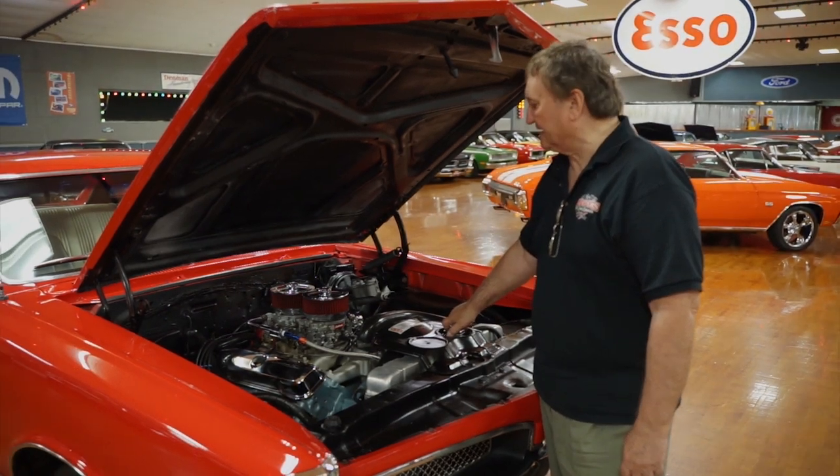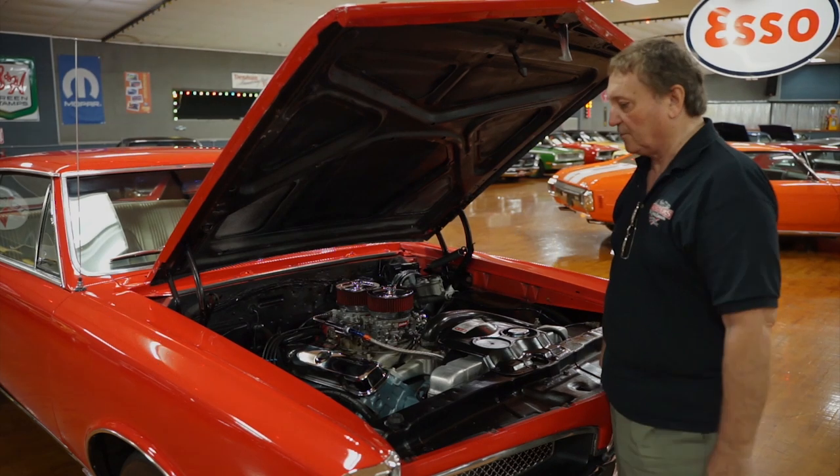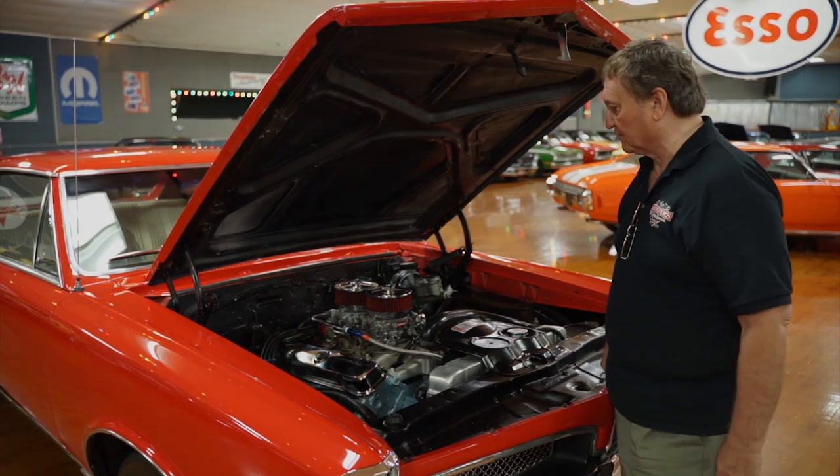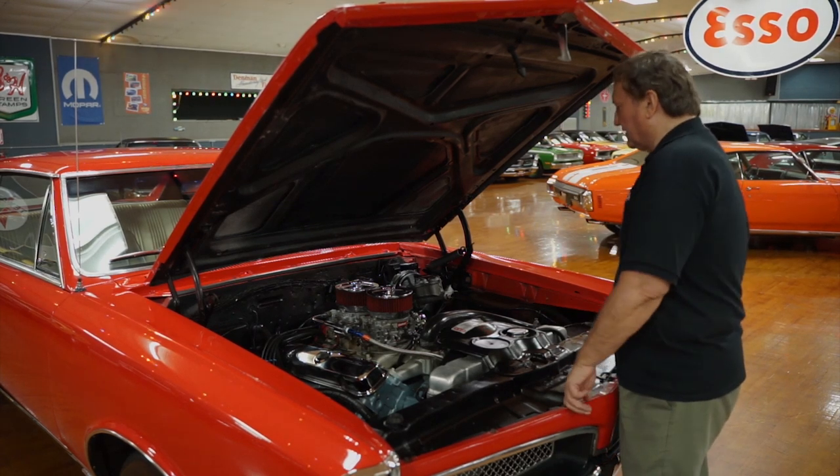This is the engine bay of our 1967 Pontiac GTO. Red with a white interior, it really has a lot of look to it, a lot of pop to it. This particular car has been modified a little bit, not drastically.